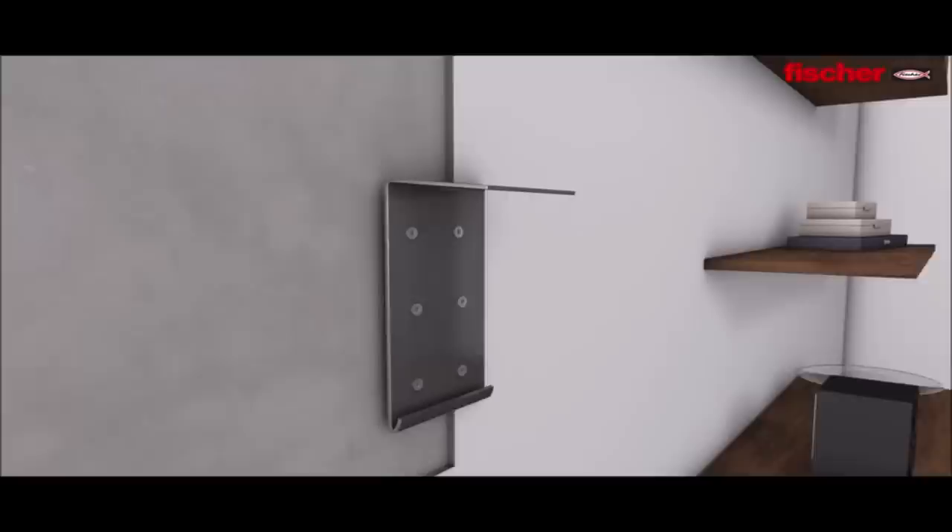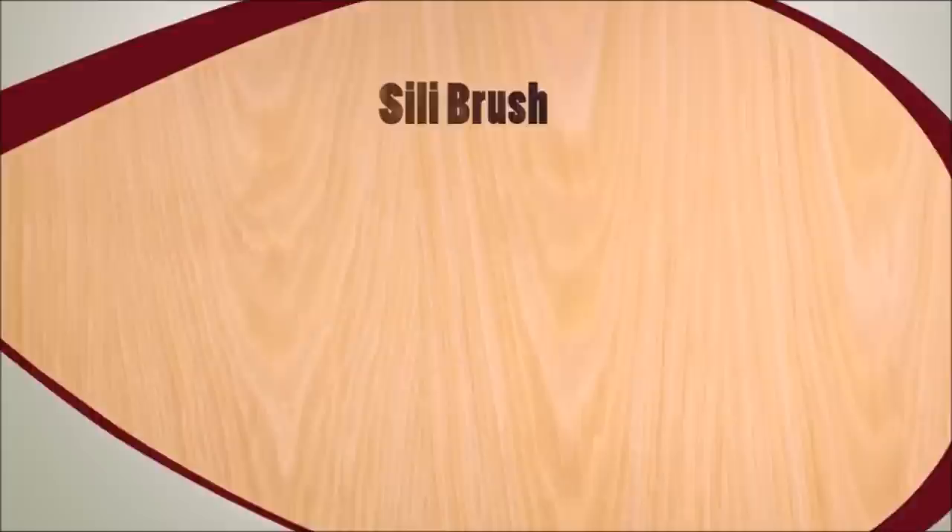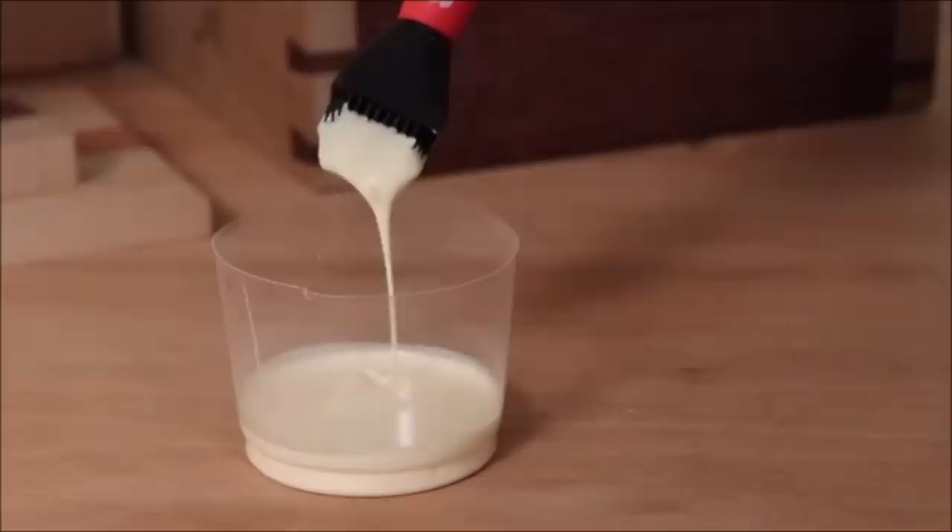Number 7: Silicone Glue Brush — introducing the Silly Brush. The silicone glue brush allows you to apply yellow wood or white school glue quickly and easily. The Silly Brush is designed to be used over and over again without having to purchase extra brushes like you would with typical tin acid or flux applicator brushes. The silicone bristles make applying glue and cleanup of the brush a breeze.